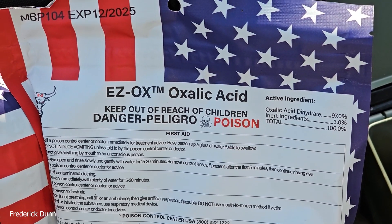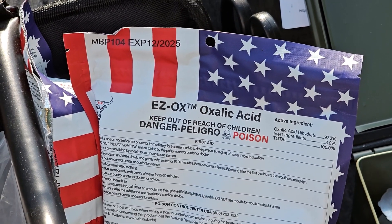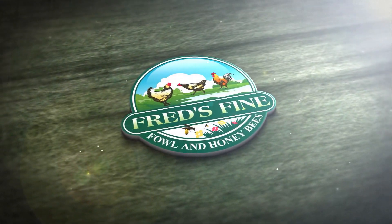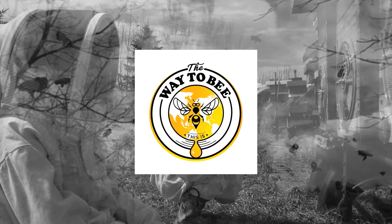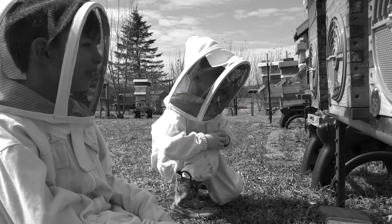Easy Ox — shoutout, American-made product, they've got all their certifications and it's a pretty good miticide. If you're looking for other organic options, you could also consider formic acid like Formic Pro, or thymol. Those may be temperature-dependent, so on really hot summer days they might not work. Oxalic acid is great all year round and it works best in broodless periods.